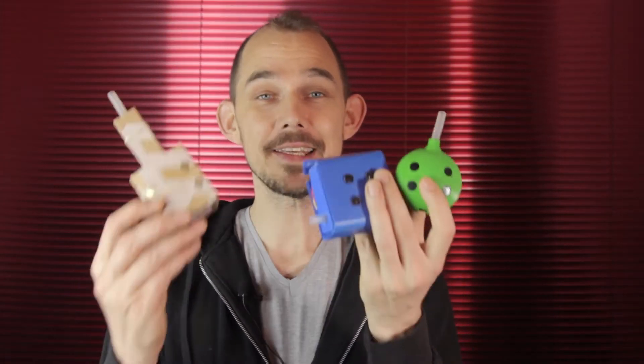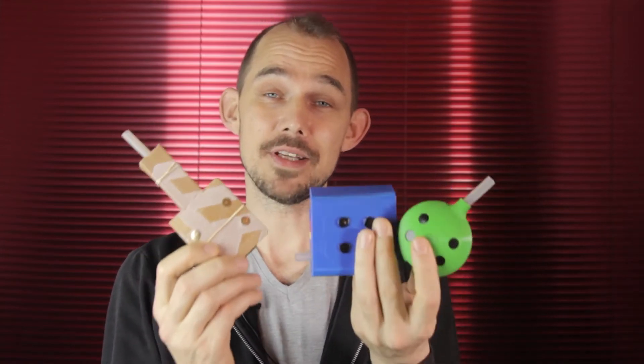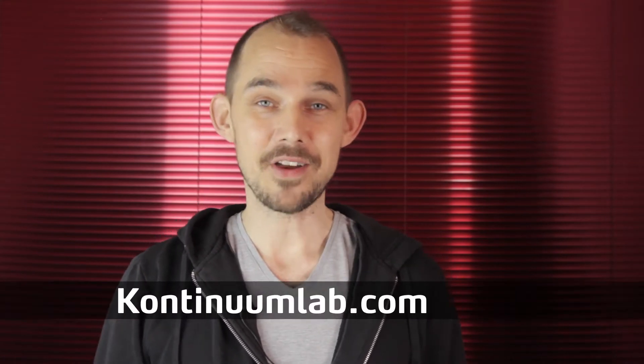Welcome to the Continuum Lab. This is the companion video for the Qlik DIY MIDI Ocarina. This video will help you understand how this instrument works, whether you made it using the Continuum Lab instrument kit, or maybe you downloaded the code from GitHub and sourced the components yourself, or maybe even bought a finished one from me over at the ContinuumLab.com shop.